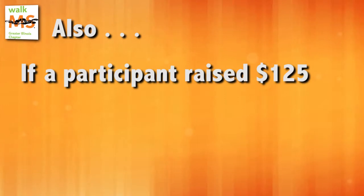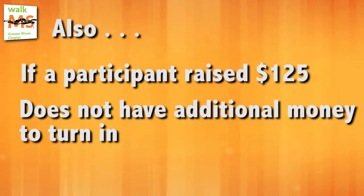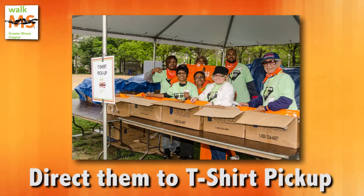Also, if a participant raised $125, does not have additional money to turn in, and has registered, please direct them to the t-shirt pickup area.